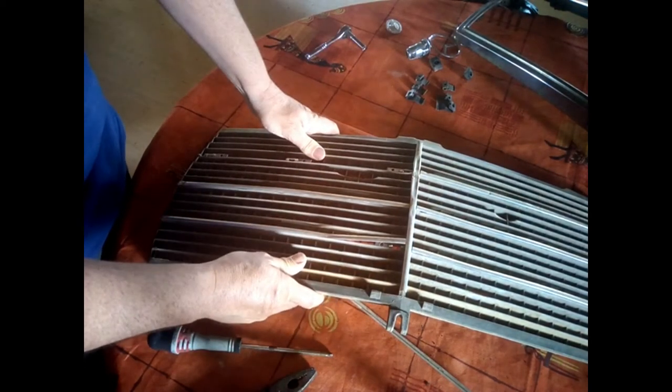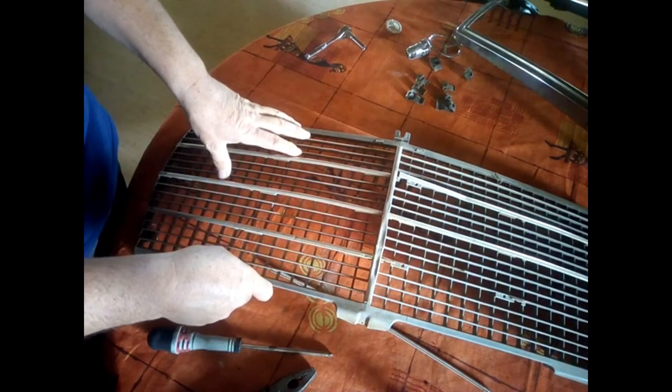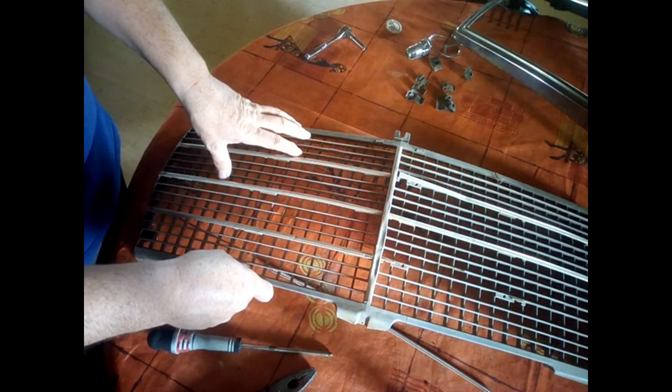Here we go — you've now got the grille completely dismantled. I hope this has taught you something. If you enjoyed the video, please subscribe to the channel, give me a like, and feel free to leave a comment. See you on the next video!